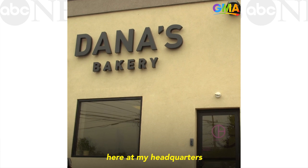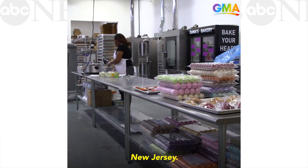Hi, I'm Dana Pollack. I'm the CEO and founder of Dana's Bakery, and you are here at my headquarters in South Hackensack, New Jersey.